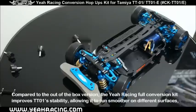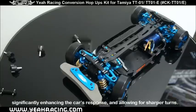Compared to the out-of-box version, the full conversion kit improves the TT01's stability, allowing it to run smoother on different surfaces, significantly enhancing the car's response and allowing for sharper turns.